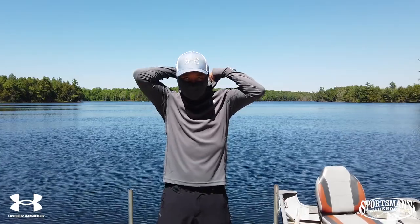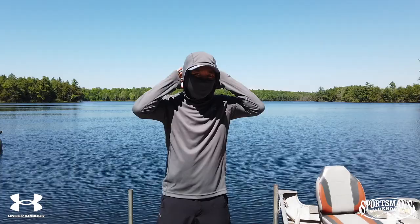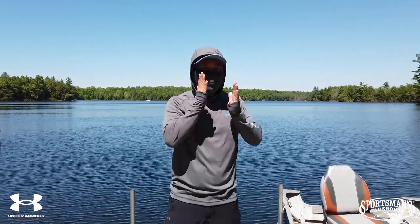I'm a big fan of hoodies in general, so having the hood built in as well gives good protection for the back of your neck and on the sides of your face as well.